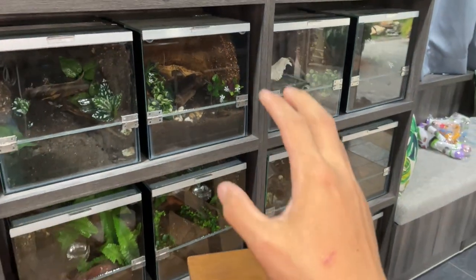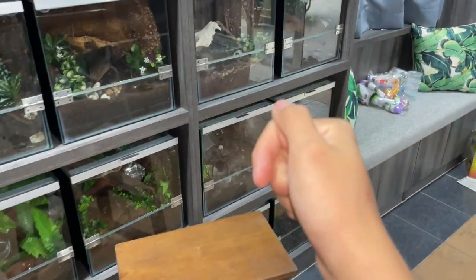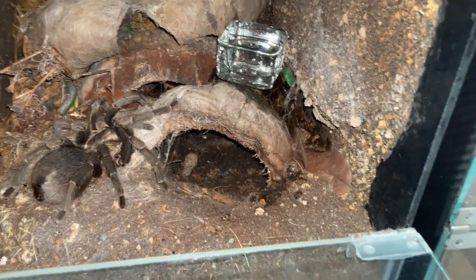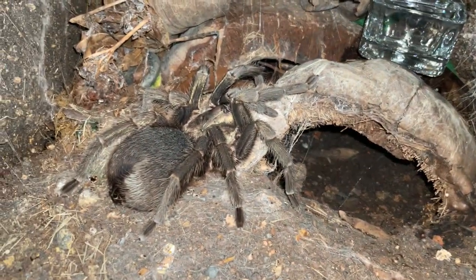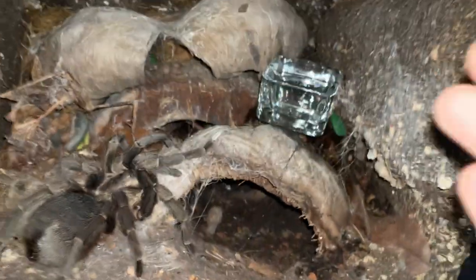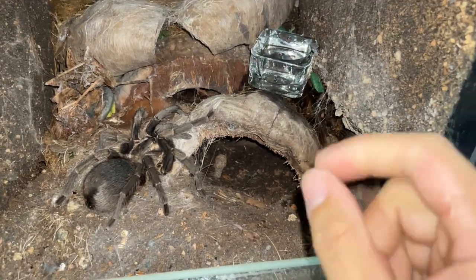We'll go through most of the tarantula burrows that I have, but my favorite one will be at the end of this video so stay tuned. The next burrow we're going to talk about is basically just a cave. You'll probably see this in tarantula care videos where they put a hide - for arboreal species they're going to make a little burrow down the cave. You provide them a cave and they will not even use it, so if your tarantula uses it, lucky you.